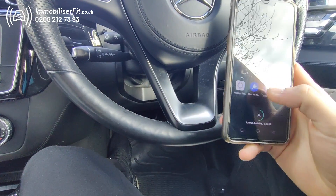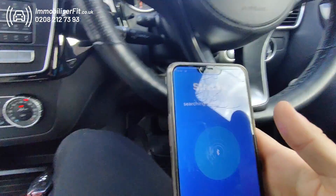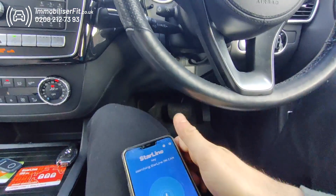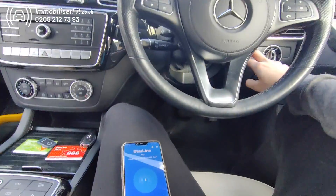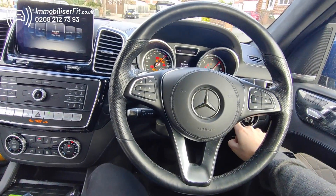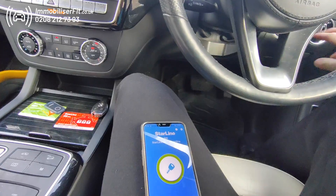Now if you hop back into the app you'll see it's there. If we cycle the ignition you'll see it connects. One bleep means we've got one phone paired. Ignition on — you get the green circle and the system's protected.